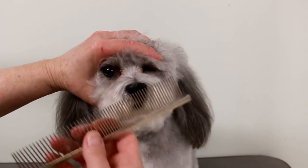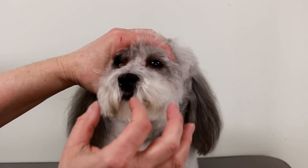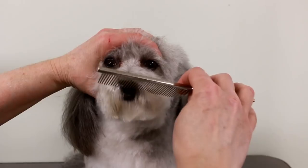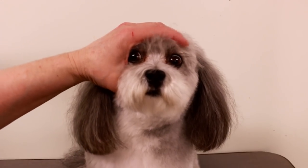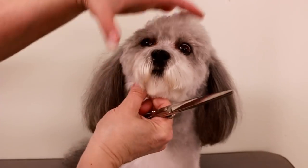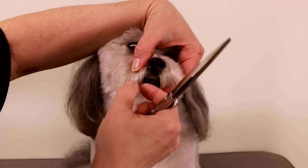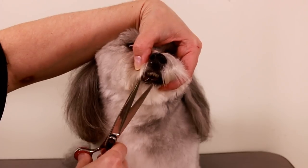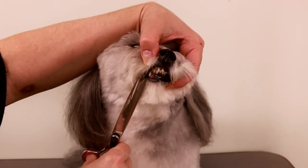You can do it as wide as you want, but I wouldn't go beyond the nostrils because it's going to leave a big blank area. What I like to do is take my scissors and just trim off these other pieces. You just have to angle your hand and fingers, lift up the lips, and just take off anything you see that will get stuck in the mouth.